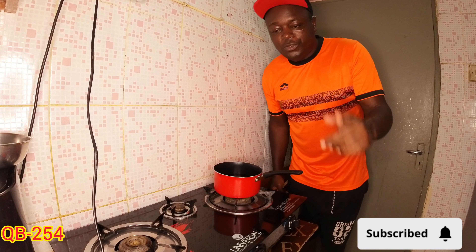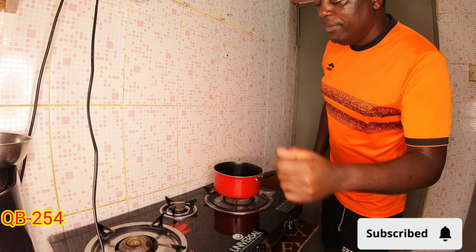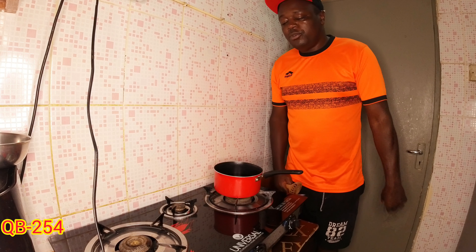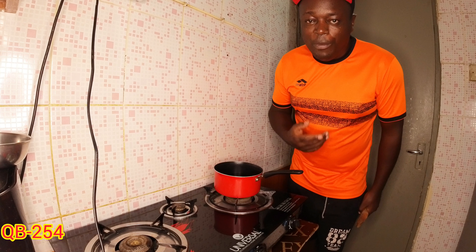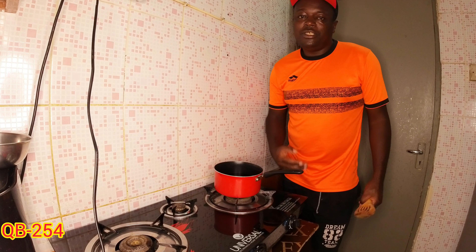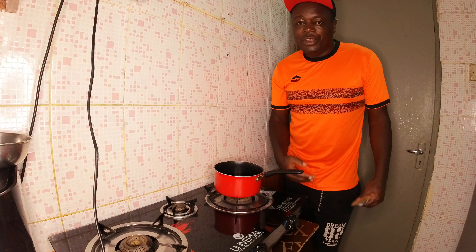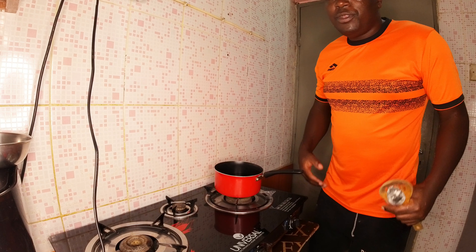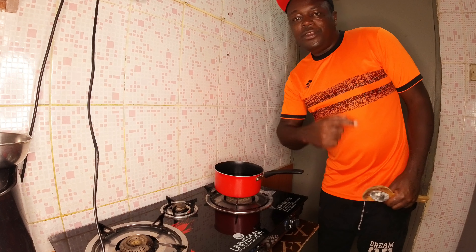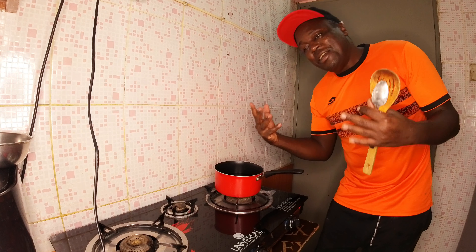Welcome back to this YouTube channel. If it's your first time, give the video a like. So today I'm in the kitchen — I'm going to show you how we prepare our porridge. This is porridge that we drink as a breakfast in most of our African homes. Don't forget to subscribe!